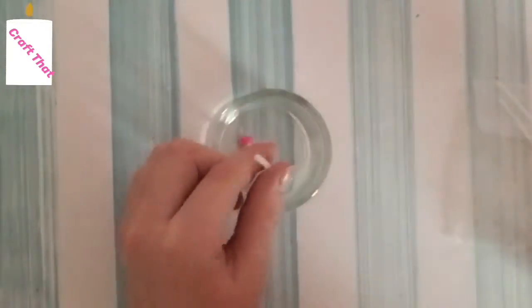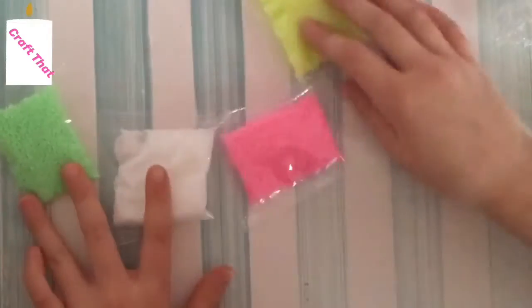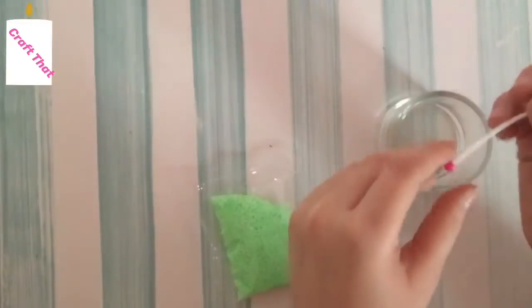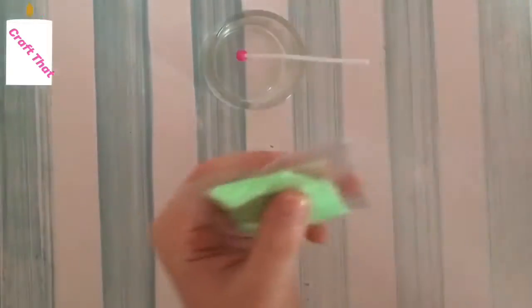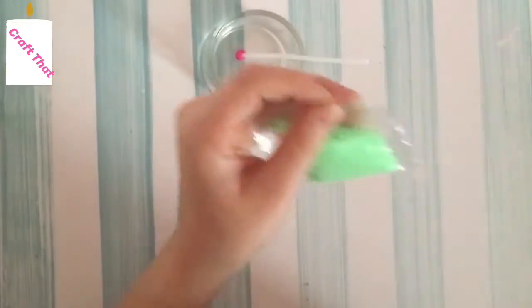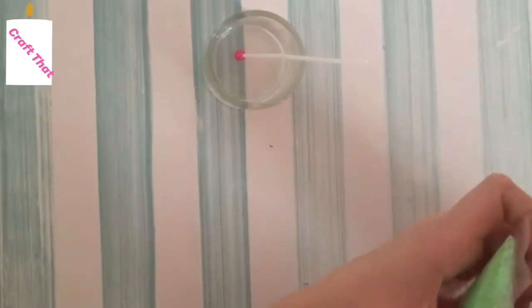Then you pick out your colors — you can use one, two, three, or even five colors because it comes with five colors in the set. I'm going to use three and I want to do watermelon, so I'm using green, white, and pink. I'll start with green because that's like the bottom of the watermelon when you cut it. Put the candle wick in, then snip the corner of the wax packaging.